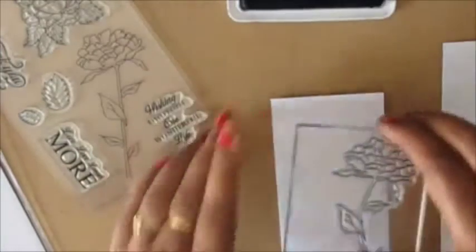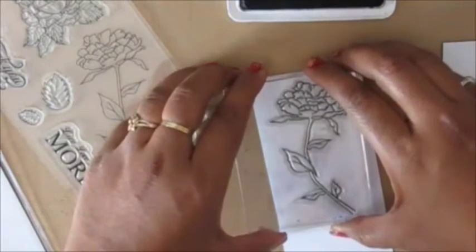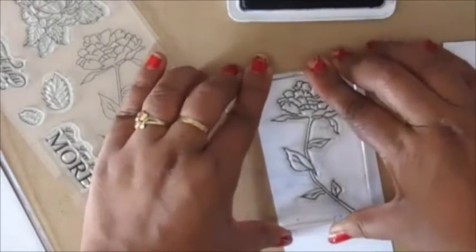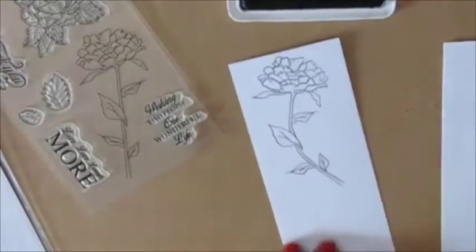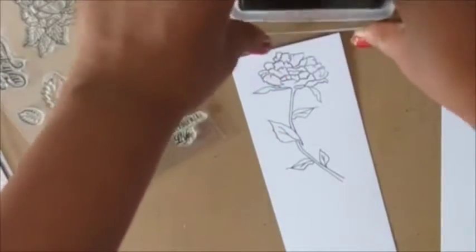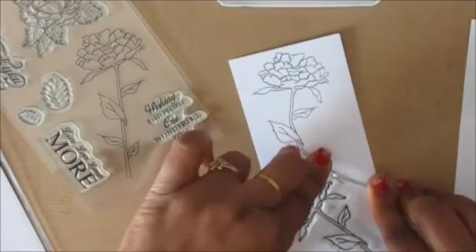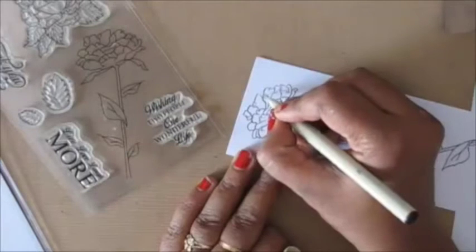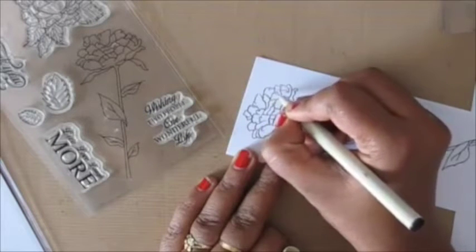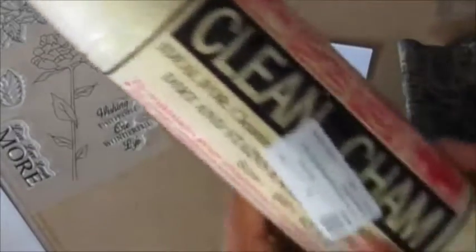I'm using archival black ink and stamping the flower on my white piece of cardstock — it's called Pinaco. I missed a little spot there while stamping but that's okay, I'll fix it later. For the second flower I cut the stem to the other side so that I have a little variation, and stamped that as well. I'm now using my regular pilot pen to fix the spot that I missed while stamping, and it's really easy to do.